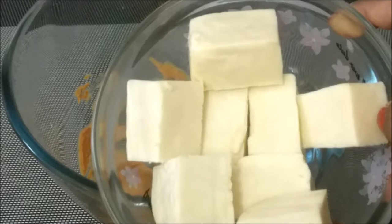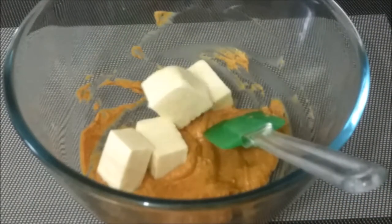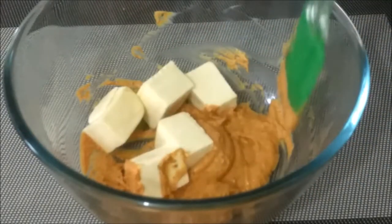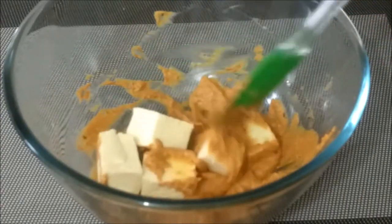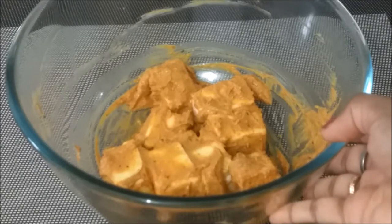Now cut 200 grams of paneer into cubes and add it to the bowl. Add the paneer in two batches so that it gets coated properly. You can use your hands here to coat the paneer properly with the marinade.